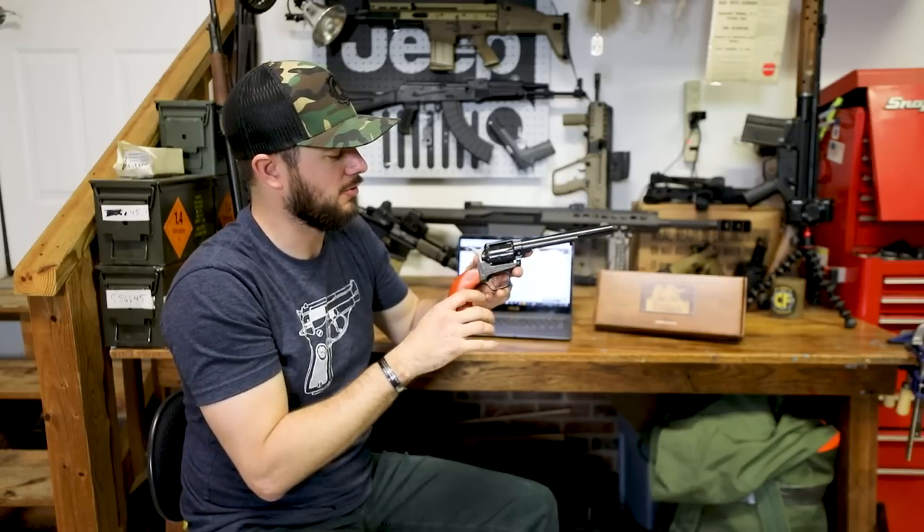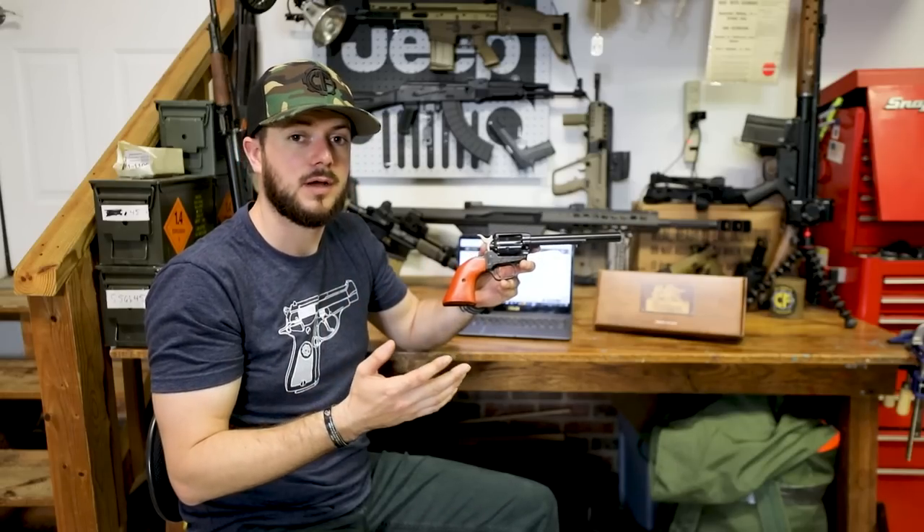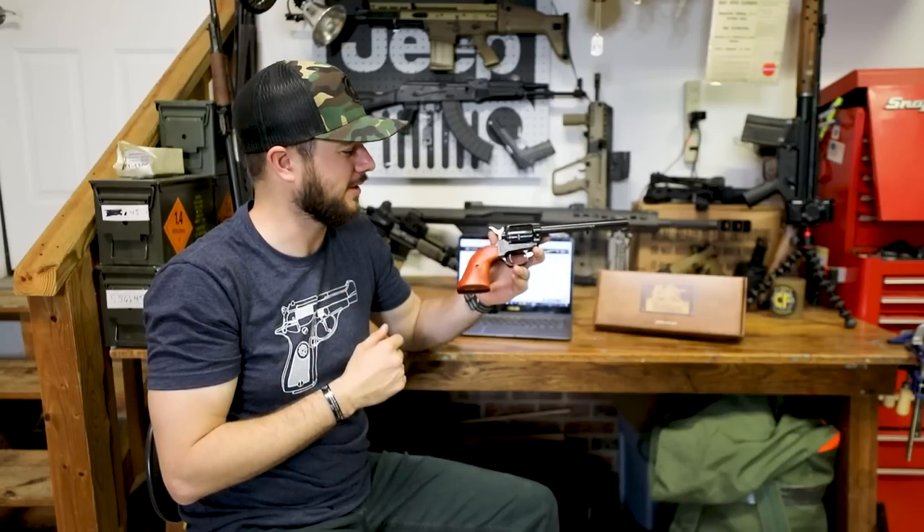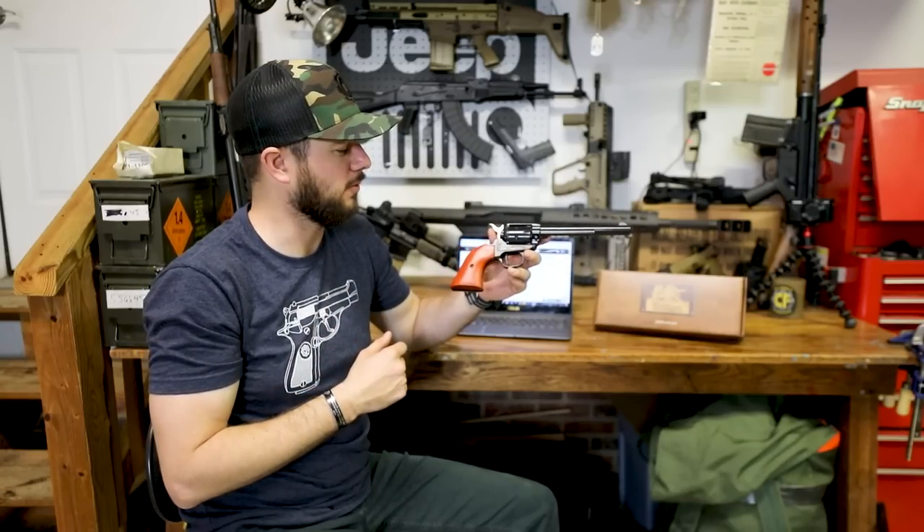I definitely think this is a great option for anybody that's just looking for a fun plinker, or if you're looking for a gift for a son or daughter or whatever, I think it'd be a neat thing for sure.